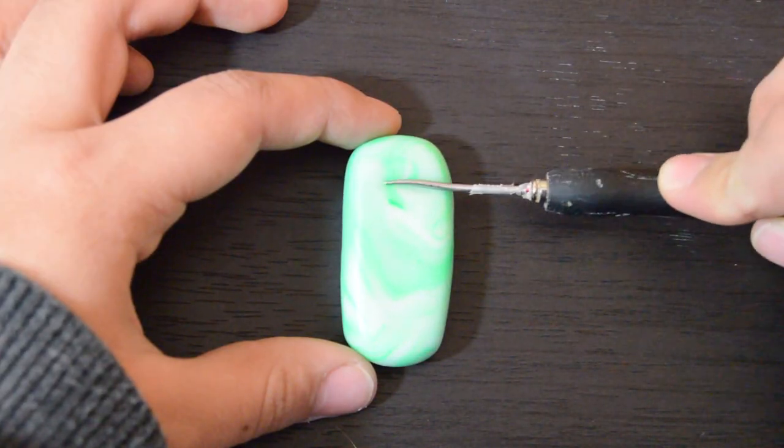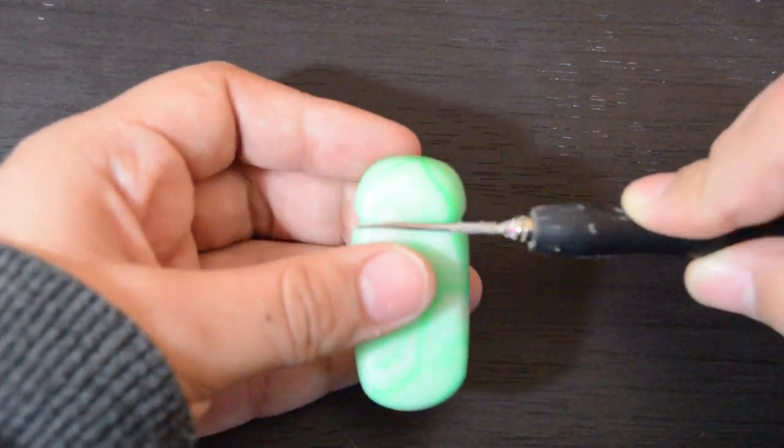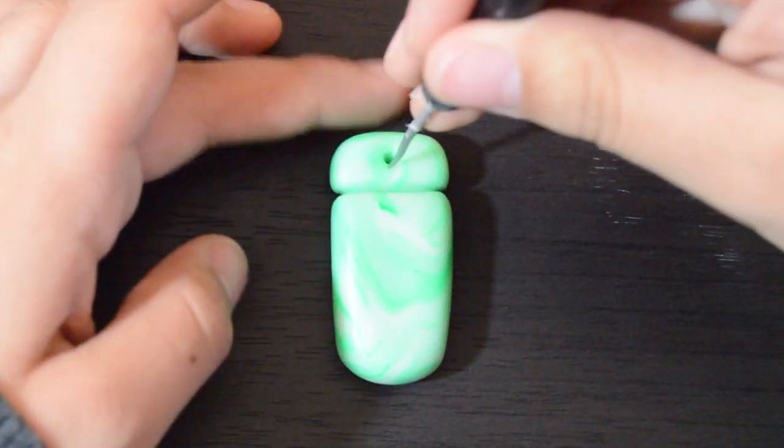And once you're done doing that, you want to use a needle tool or a toothpick to make an indent on the top part of the clay piece. Then I also use my needle tool to make a hole on the top part of the piece as well to make it into a pendant.